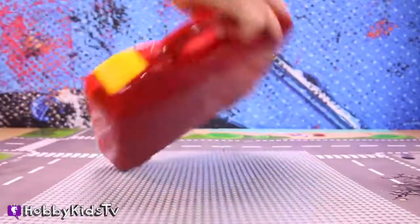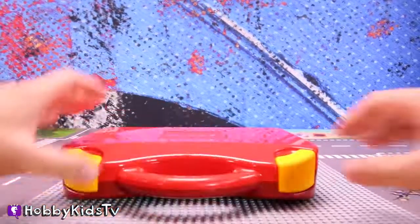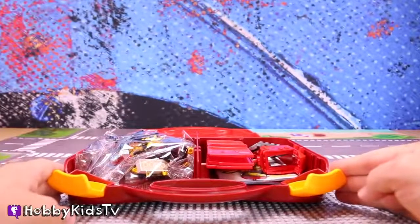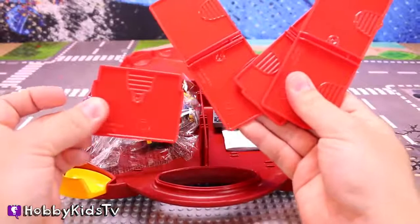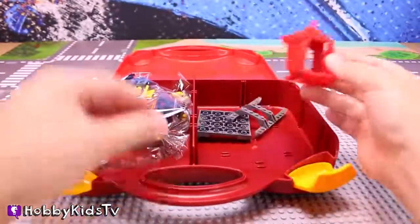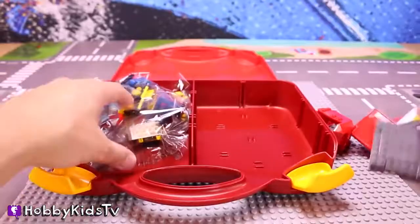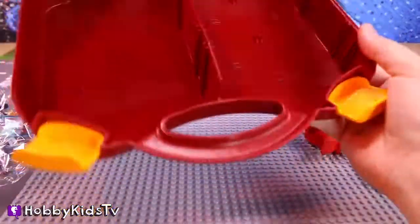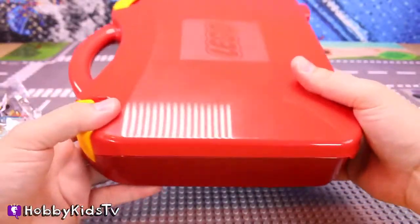So here we got the LEGO fire suitcase. You can see the logo there on the front of the box — it's made of plastic. We got these two yellow latches here. Let's see what's inside! This comes with three double dividers and a single divider, an instruction book, some helicopter pieces, and two bags of LEGOs. This thing is so cool — it comes with its own fire suitcase to store it in. Let's put it together and help Emmett!